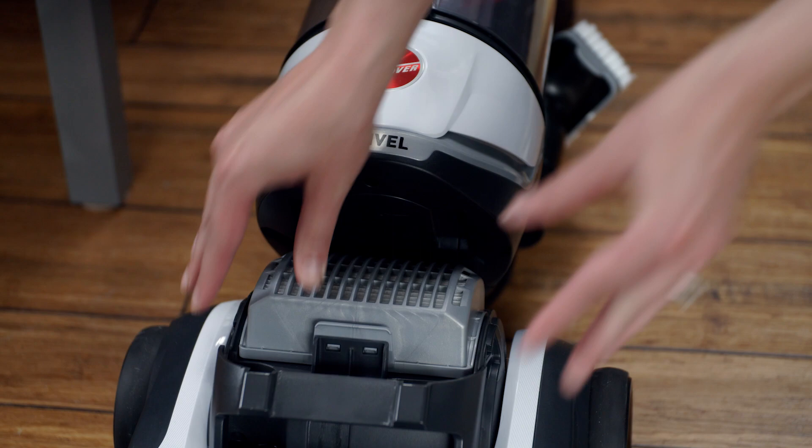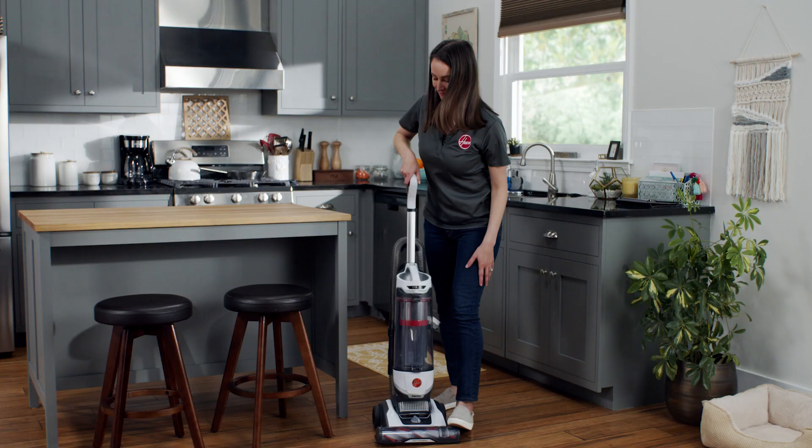And that's it. For more information, check out our other videos or visit us at hoover.com.